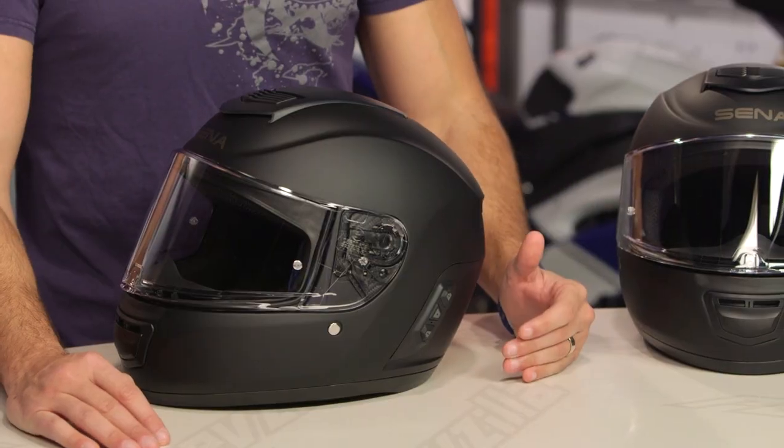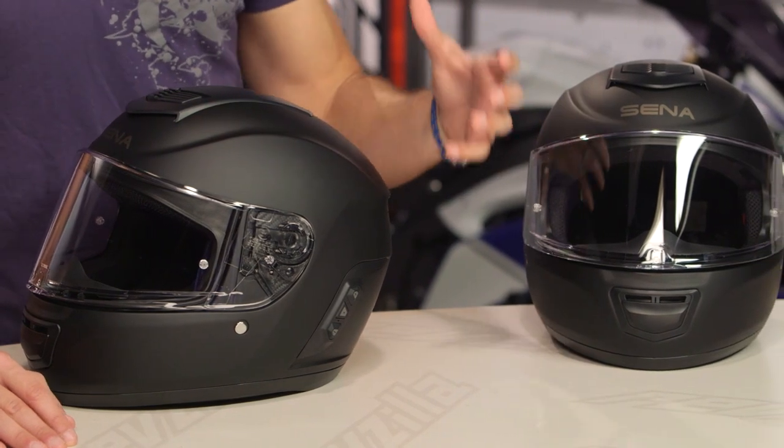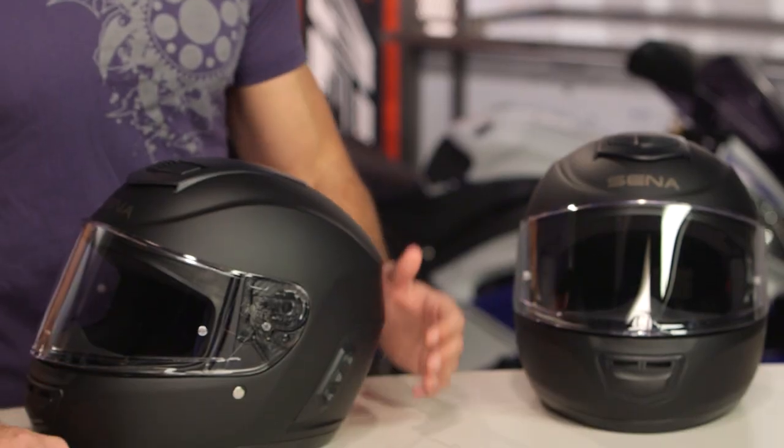This is the Sena Momentum — I believe Sena's first foray into the helmet realm. For those of you that are new to Sena products or the Bluetooth game, let me set it up with who Sena is. Sena is a Korean manufacturer that is one of the leaders, if not the leader, in Bluetooth technology for motorcycling.